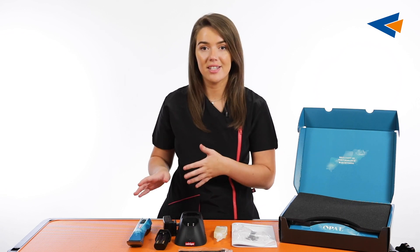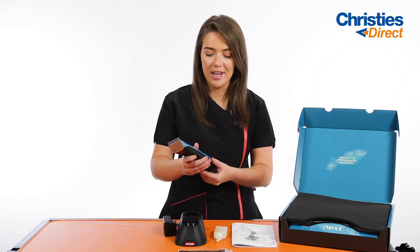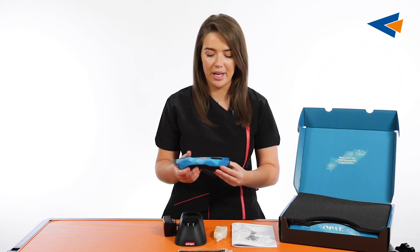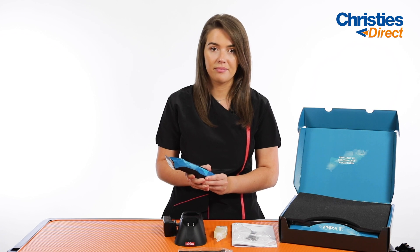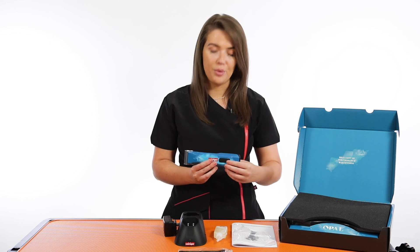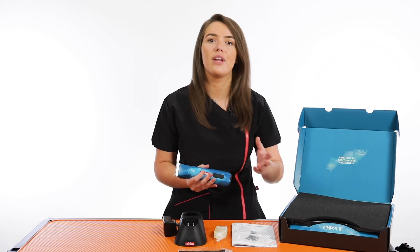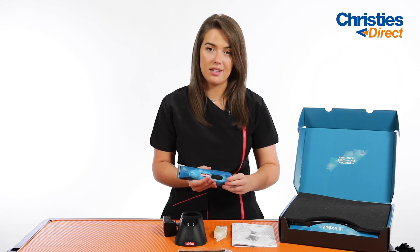I'm going to pop the battery into the clipper so that I can let you hear exactly how amazingly quiet this clipper is. It has two different speeds — slow mode is 2,600 strokes per minute and the fast mode is 3,100 double strokes per minute. So I'm just going to turn it on here to let you hear. This is slow mode... and then that's fast mode. The difference between even the slow mode and the fast mode is not much at all in terms of noise, but definitely a significant difference in terms of power. And then that's the fast mode.